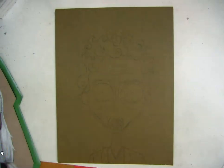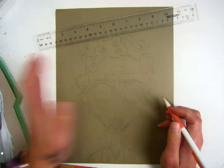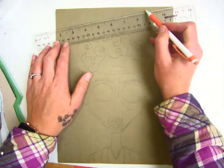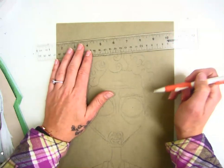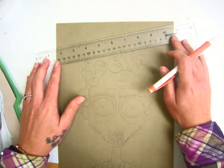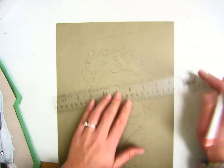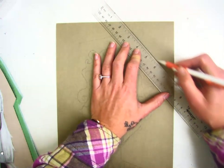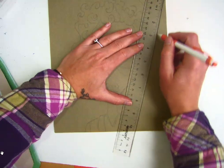You will start by needing a ruler. You need a pencil so that you can do this very lightly in case you don't like how it looks. The very first thing we need to make sure we do is create enough negative space around the head. However, we don't want to get too close to the edge of the paper because our frame paper will be the exact same size as the paper that we have done our artwork on. So don't get too close to the edge of the paper, but you're going to start creating straight lines to create a unique shape around your subject.